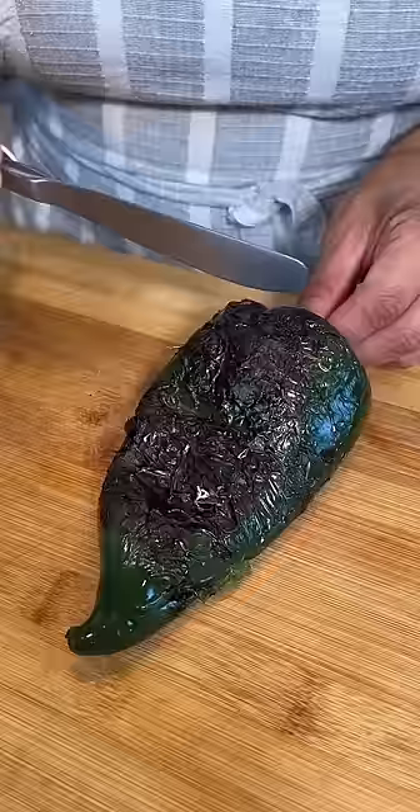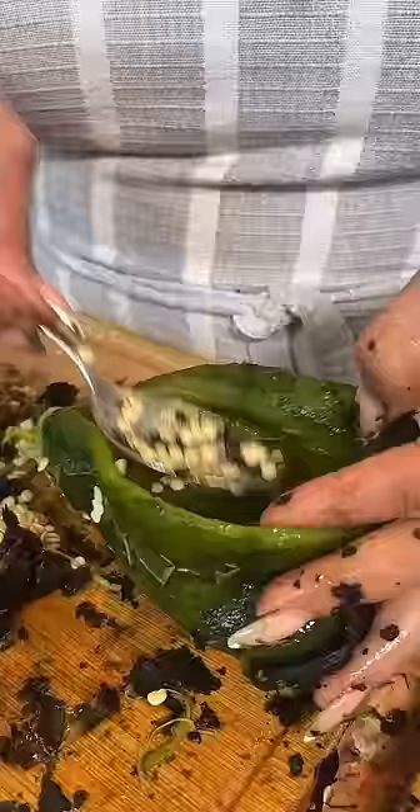And Cindy's making the arroz rojo. And you peel just like this — with the spoon you're gonna remove all the seeds. After I clean and deseeded all my chiles.